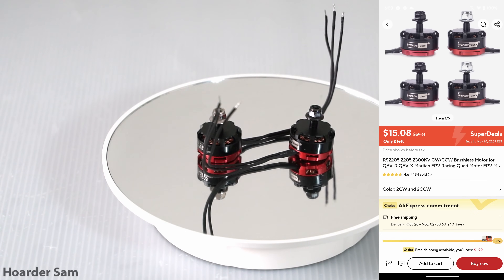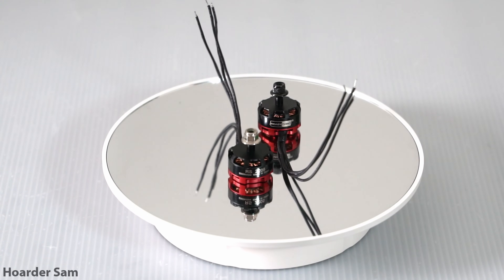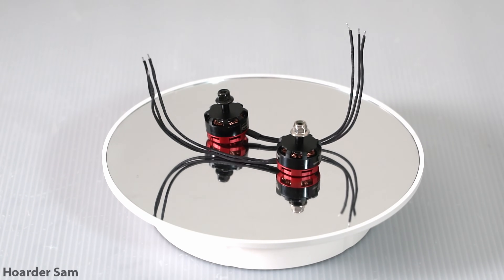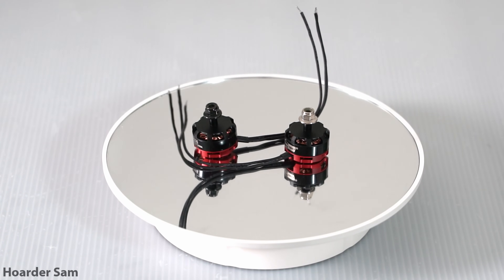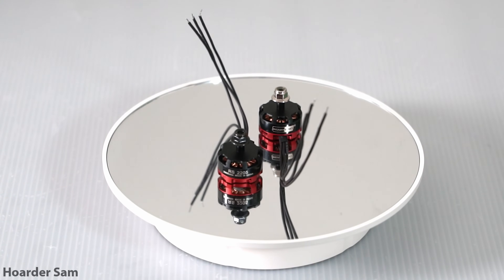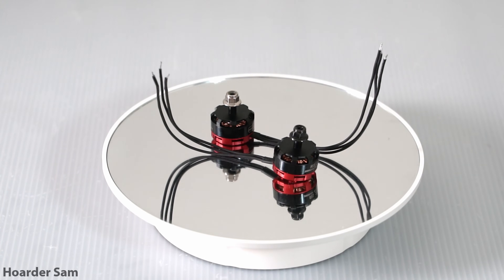These are a little bit of a blast from the past. These red-bottom motors were really popular maybe eight or so years ago. They disappeared from the market for a while, but it seems like a factory has restarted production of them at a really low price. These motors definitely aren't as powerful as today's more modern 5-inch motors, but for just carrying a GoPro around and cruising, I think they're going to do just fine.